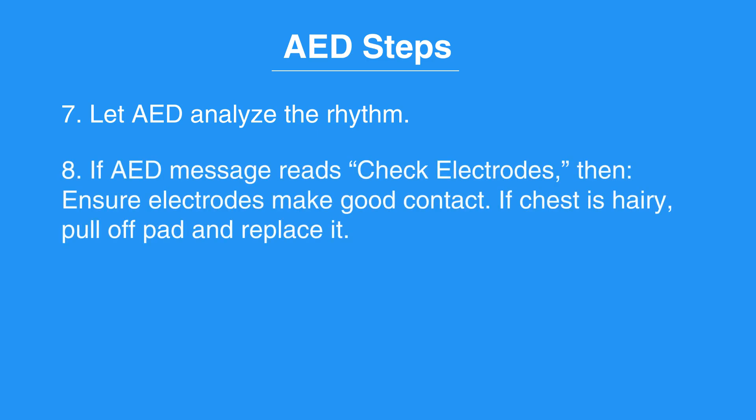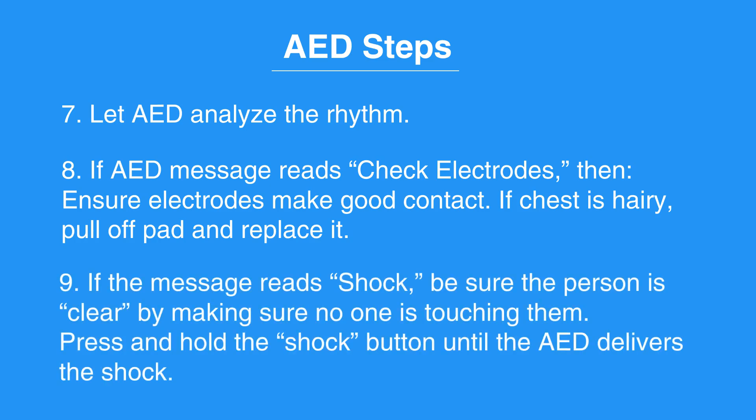If the AED message reads 'check electrodes,' then ensure the electrodes make good contact. If the chest is hairy, pull off the pad and replace it. If the message reads 'shock,' be sure the person is clear by making sure no one is touching them. Press and hold the shock button until the AED delivers the shock.